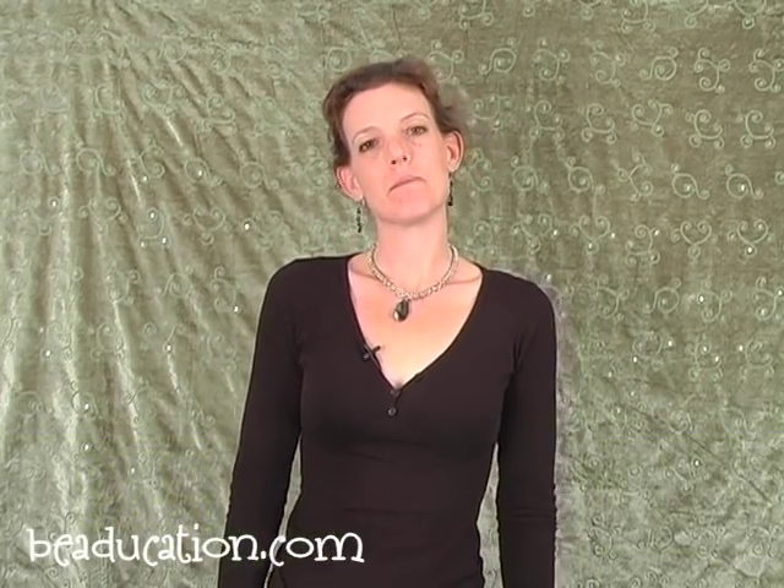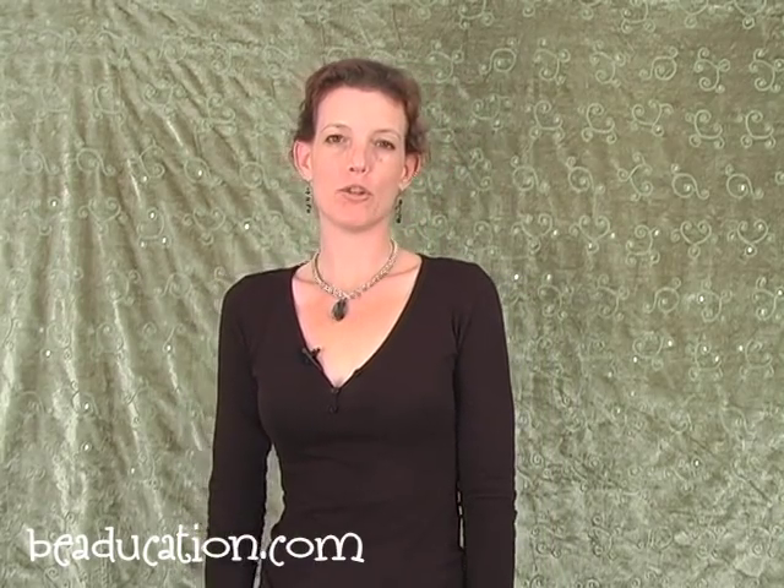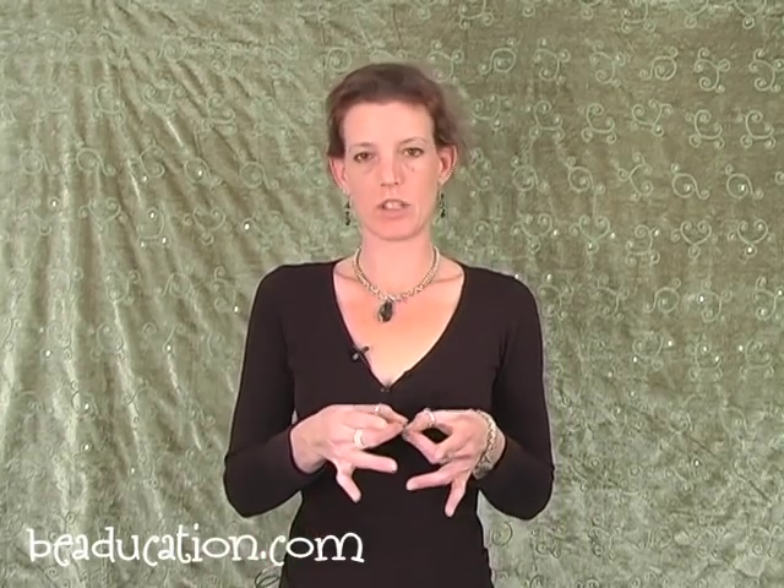Hello! Welcome to Beeducation.com. My name is Collin Mahler and I will be your instructor today for the Daisy Mail bracelet. The Daisy Mail is a Japanese chain mail — a Japanese 12-in-2 weave, which means that the Japanese mail is generally larger rings laid out side by side and then connected by smaller rings or oval rings. We'll be using smaller rings today.